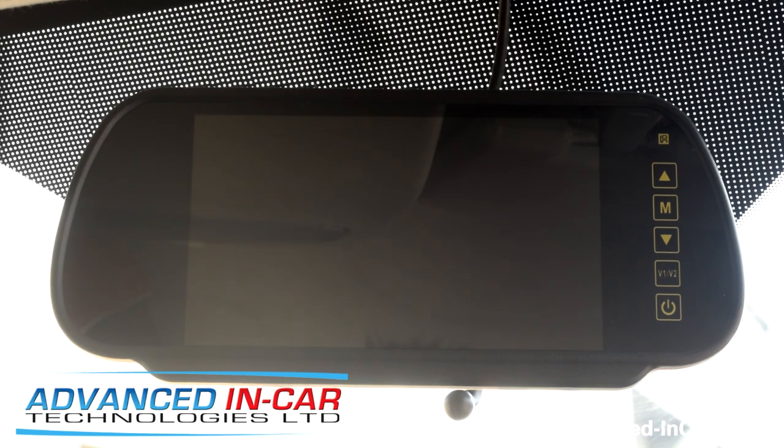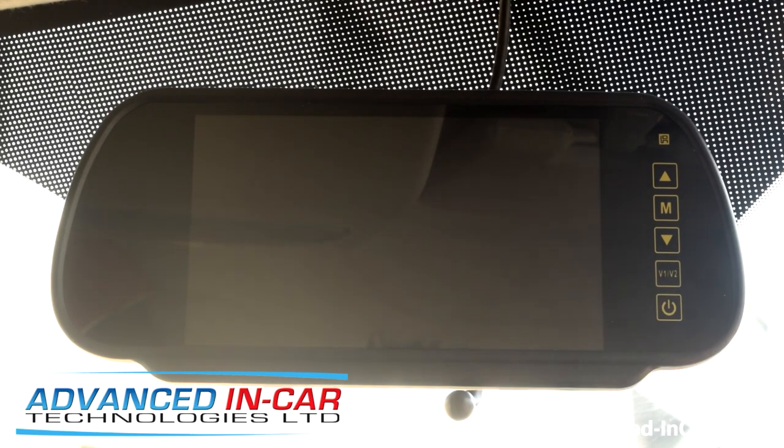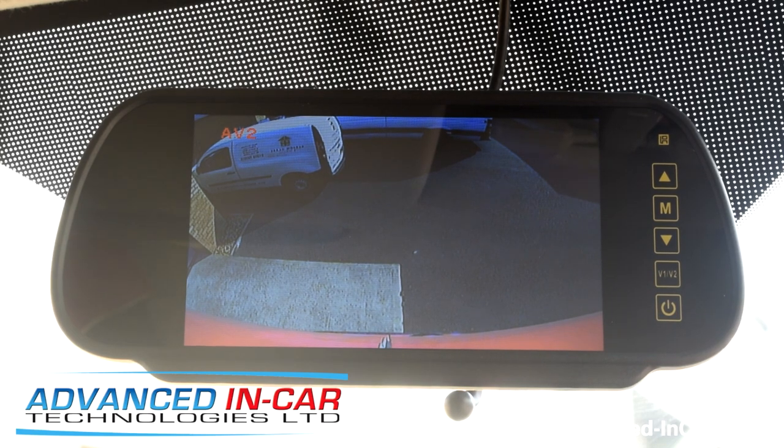So just put the key in the ignition. The monitor will come on automatically because we've set it up already, so you don't need to switch it on. Rather than have a reverse trigger - which enables you to see the image when you put the camera in reverse - we override that feature so that you can see the back image all the time, which is quite handy. If you don't want it, you can simply turn the screen off, then turn it back on. It's up to you whether you have it on or off, but it will come on automatically every single time.